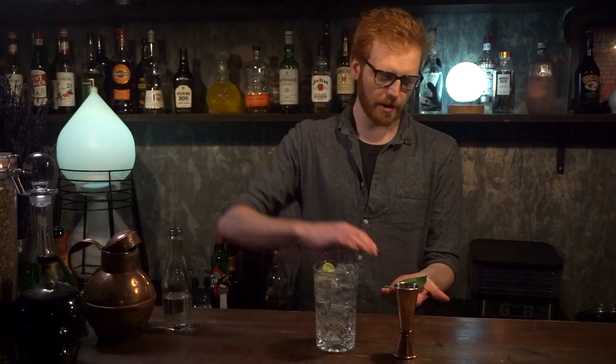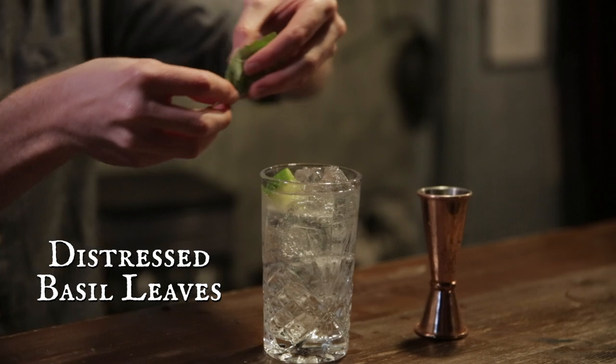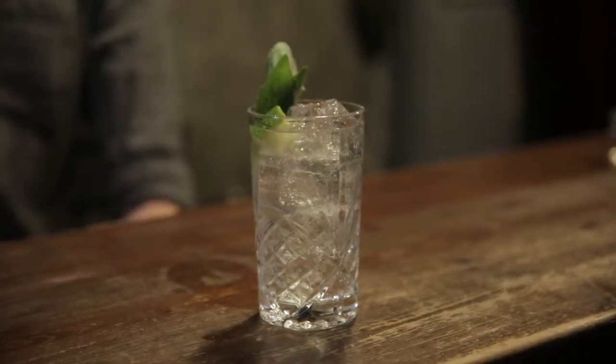Grab yourself a couple of fresh basil leaves, give it a clap — when you clap it like that you're going to wake up the leaves. Fold them into a little cone and put them in there. That way when you're drinking, you get this lovely basil fragrance as you go. And that is our basil and black pepper gin and tonic.